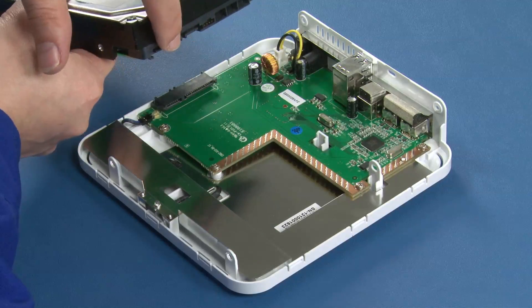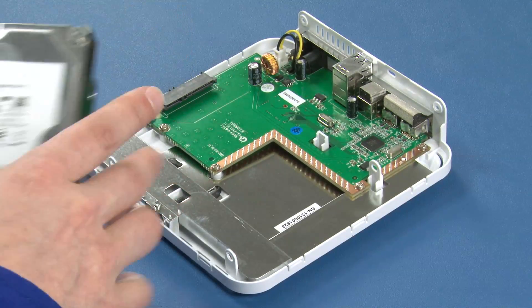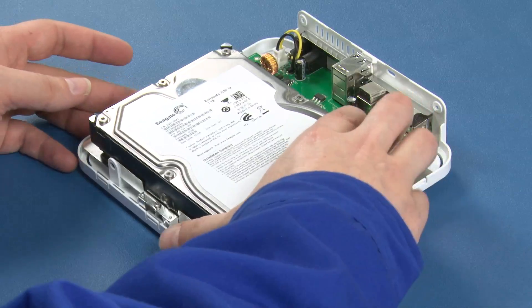Take your hard drive and align the SATA ports on the drive with the SATA connector on the base. Then slide the two together.